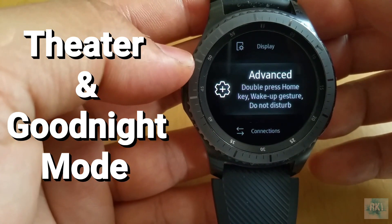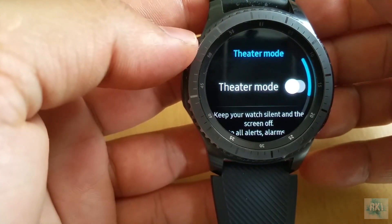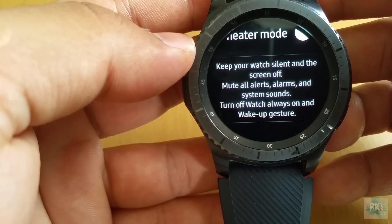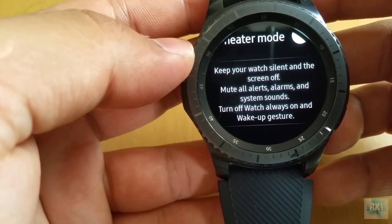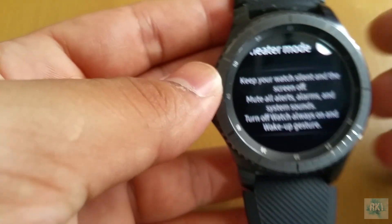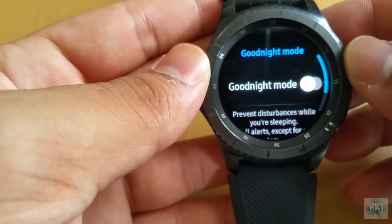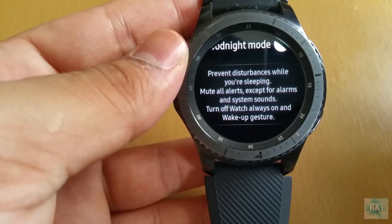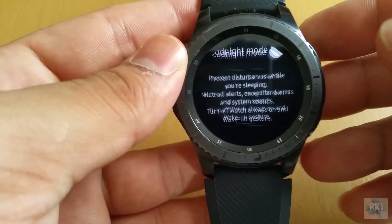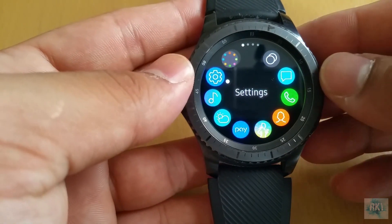The third feature is under Advanced Settings where they've added a Theater mode and a Sleep mode. Theater mode, for when you're going into a cinema, keeps your watch silent and screen off — it mutes all alerts, alarms, and system sounds. Then you also have Good Night mode, which prevents disturbances while you're sleeping by muting all alerts except alarms and system sounds, and turns off the always-on display and wake-up gesture.